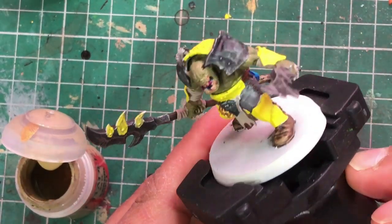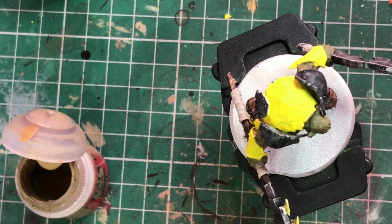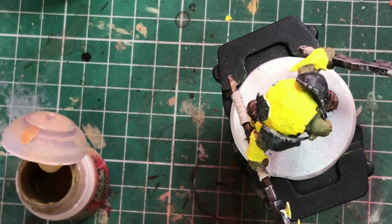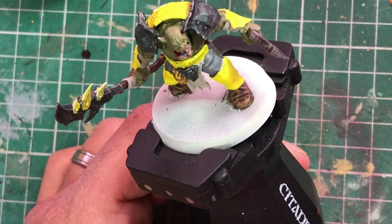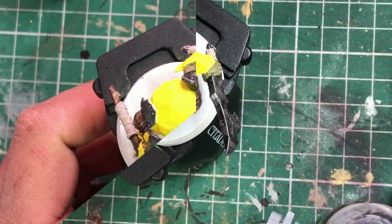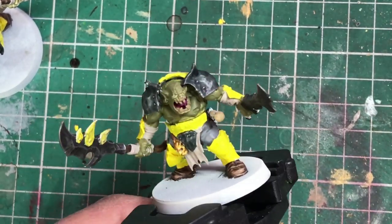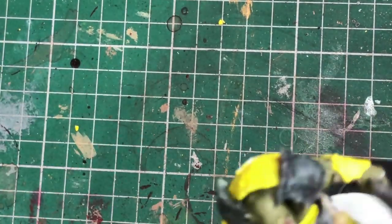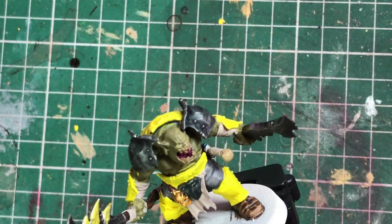I'm going to wait for the Screamer Pink to dry and now is a good time to go back over the model and neaten up anything, because we've done all the base coats. If you can see any primer coming through or any spots of white, now is the time to touch those up. I've neatened up all the bits and sorted out his teeth. Now is where it starts to get good — they're looking okay but they could look better. We're going to apply some washes.